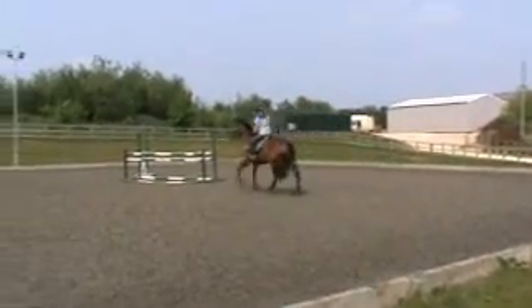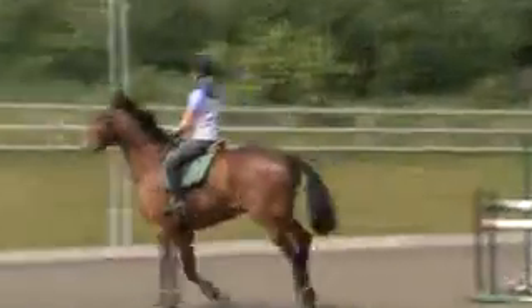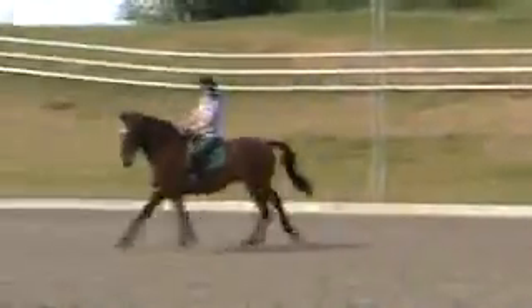A little bit, just putting you to the fence — one, two, three. Now turn it, put a little bit of leg on.